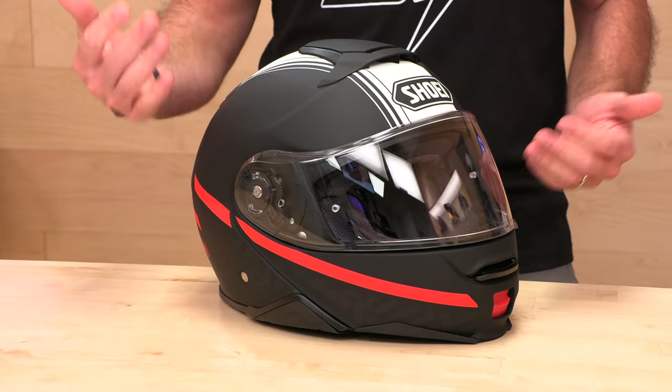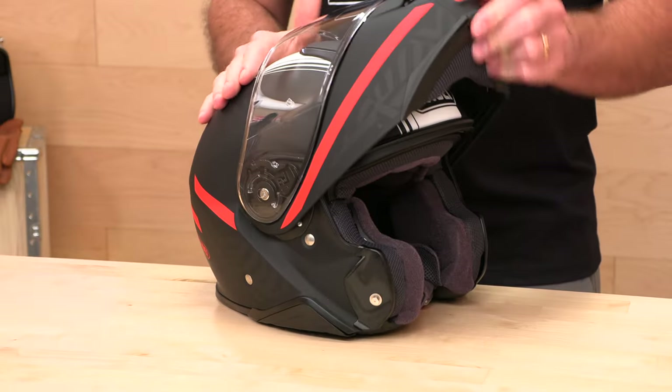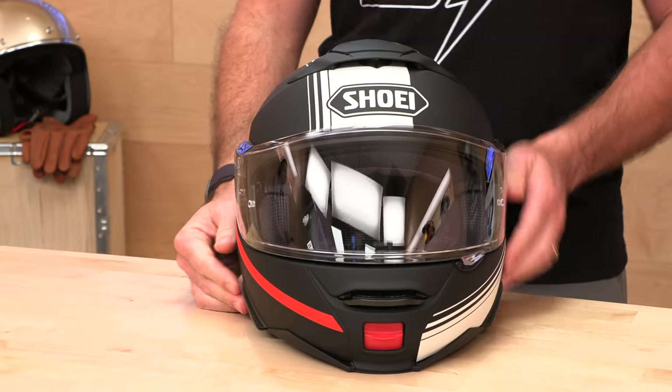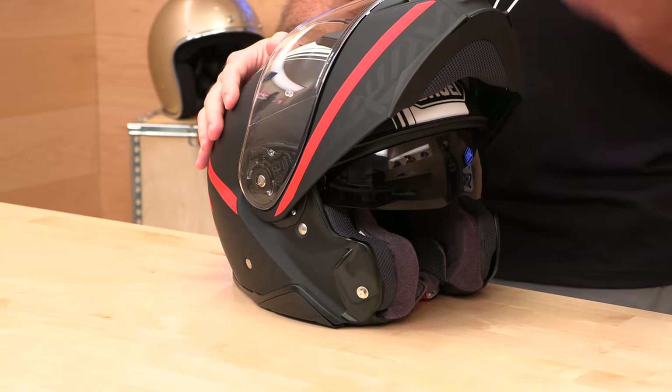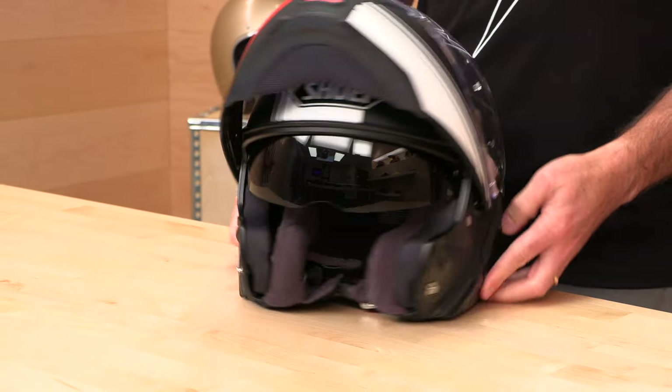When it comes to weight, it comes in right around four pounds. Modular helmets are not the lightest — you have mechanisms built in to flip the chin bar up, and it also has a built-in integrated sun visor. So don't expect lightweight when you're shopping for a modular. It's one of the compromises you're going to make, but you do get the ability to flip that up. You can talk to a passenger, pump your gas, go into a store — whatever you need to do. That is why folks like to buy the modular helmets.